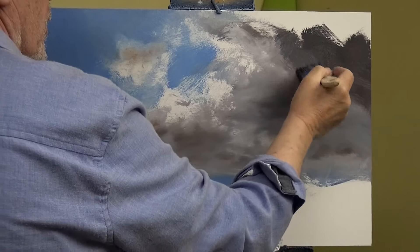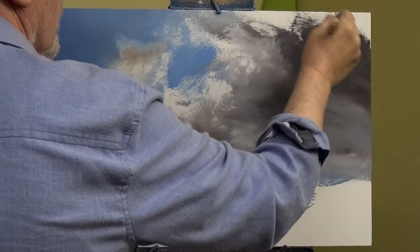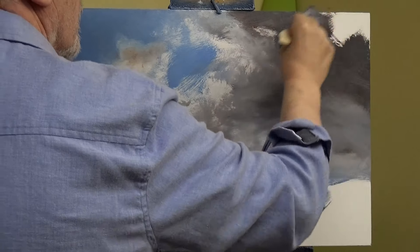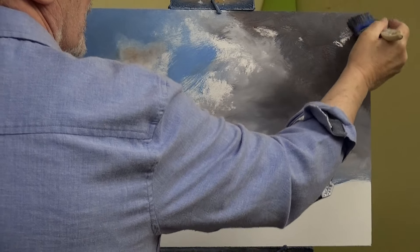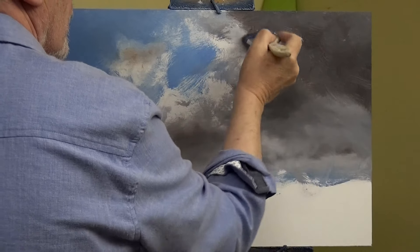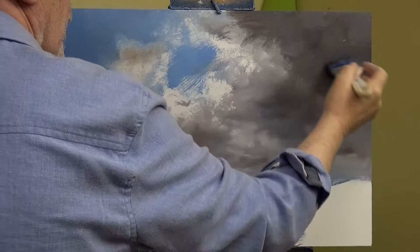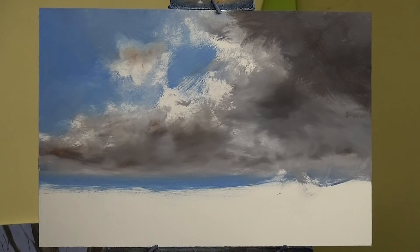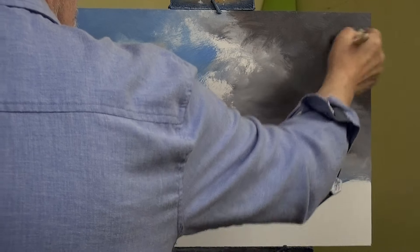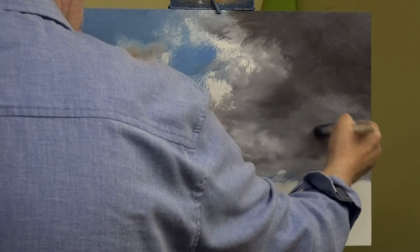If you do something like this for over half a century, something's going to happen - a bit like riding a bicycle. Once you know, you know, and I think it just gives you the confidence to not care. Once you don't care, things start to fall into place.